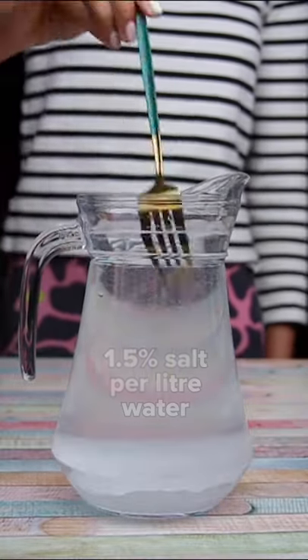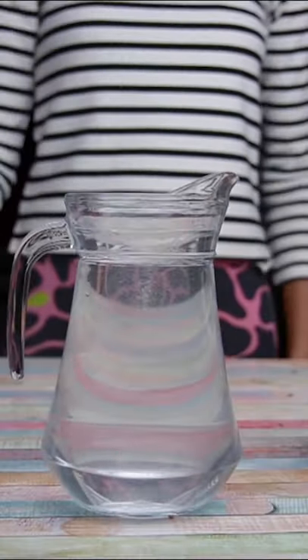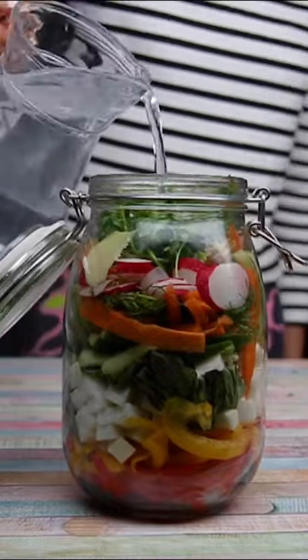Use 1.5% salt per litre of water, so 15 grams of salt to 1 litre of water. Make sure that the brine covers all the vegetables.